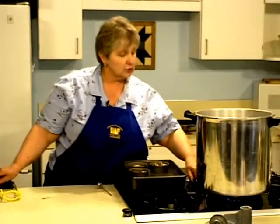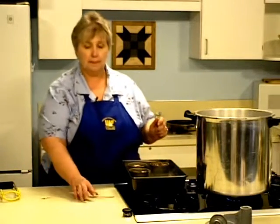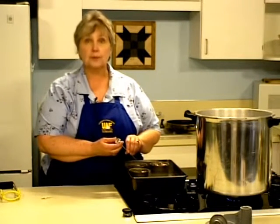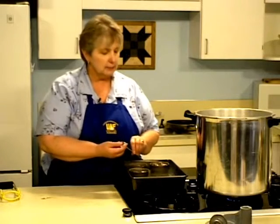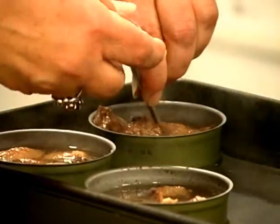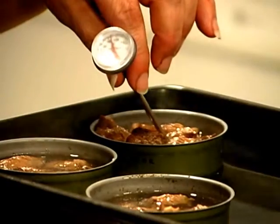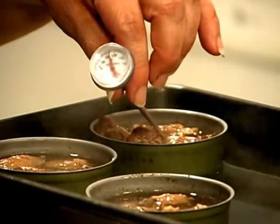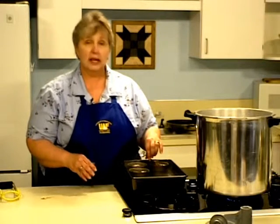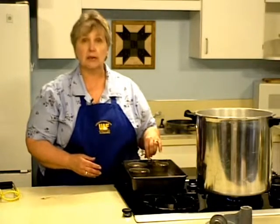Adjust the temperature to a gentle boil. The next part is crucial: check the internal temperature of the meat — it needs to be 170 degrees. It's important to measure inside a piece of meat, because the temperature of the juice will come up faster than the temperature of the meat. Check each can individually, as they may not all heat at the same rate.